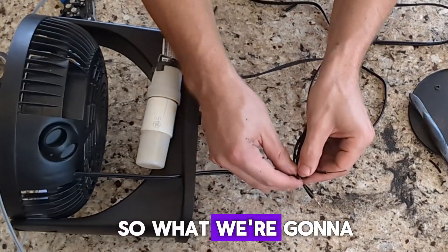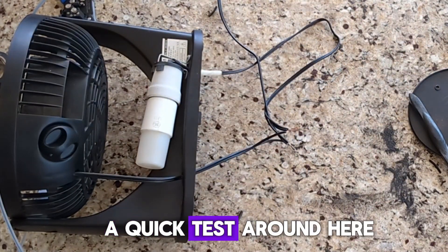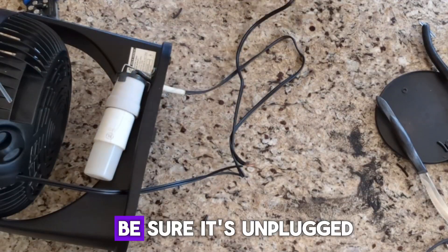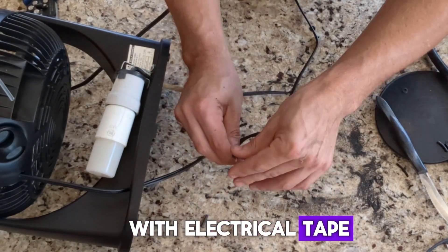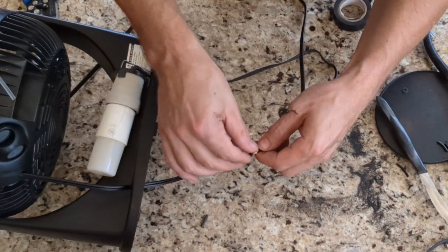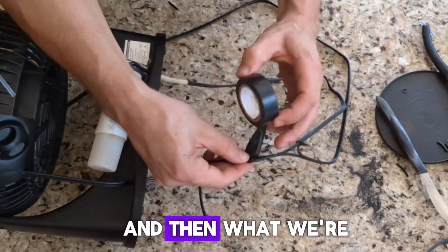Now we need to get some power to this. What we're gonna do is take the two lines from the light and the two lines from the fan power cable and wire them together. We'll give it a quick test run — we got light, and yes the fan works. Be sure it's unplugged, and then we're gonna tape up each of these connections with electrical tape. I'm not an electrician, I don't claim to be, but I can make stuff work. If you have any tips, feel free to leave them in the comments.